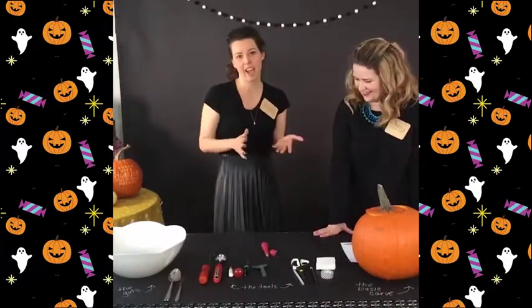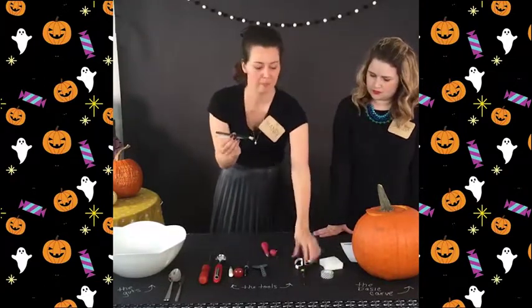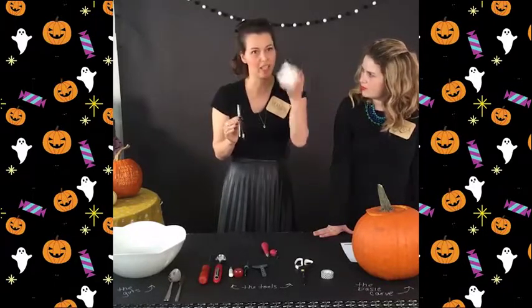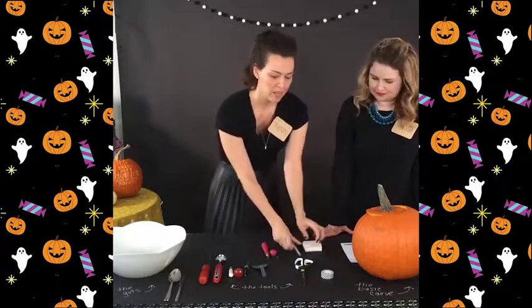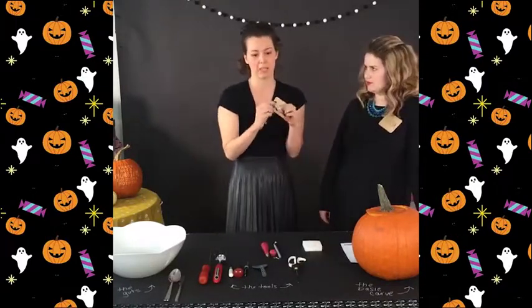Just a few other things to have are simple marking tools — pens and pencils. If you make pen marks and they don't come off, a magic eraser cleans it right up. Almost any permanent pen mark will come up with it. Scissors, if you're going to do little templates, and tape to tape those templates on.